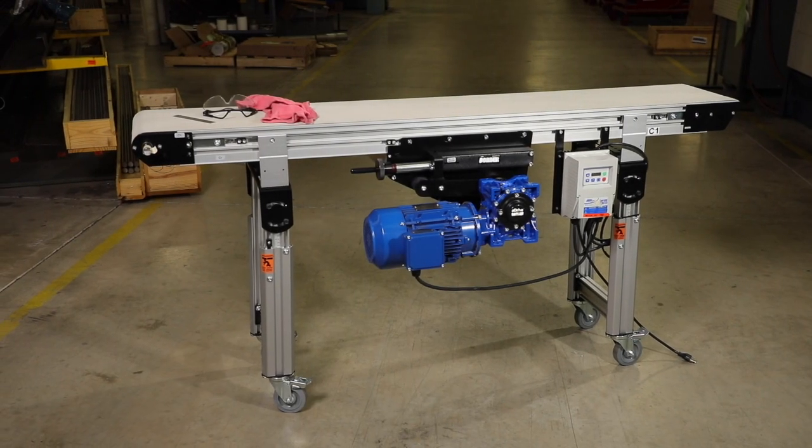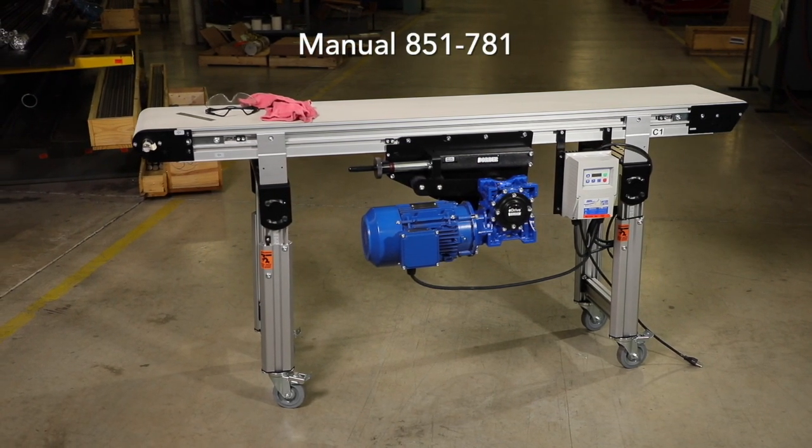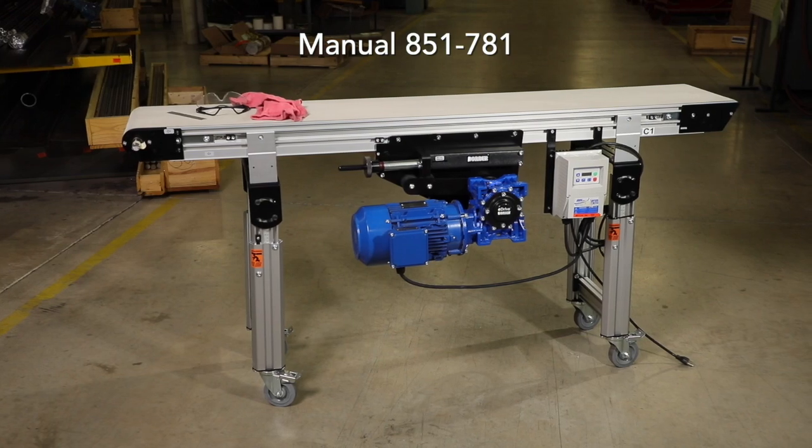This video will demonstrate the recommended process for setting up and installing your Dorner 3200 series center drive conveyor. Please refer to the service manual for more information on these steps.